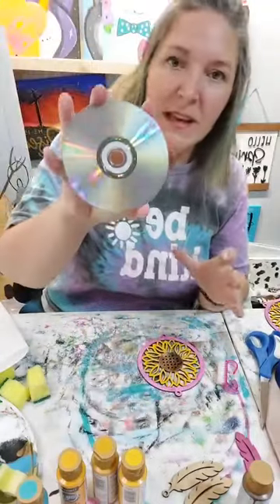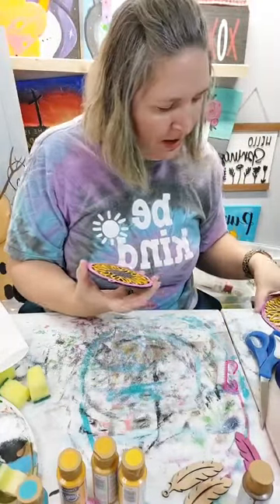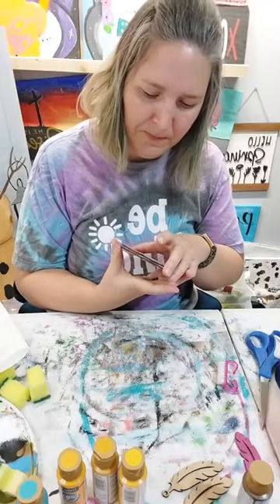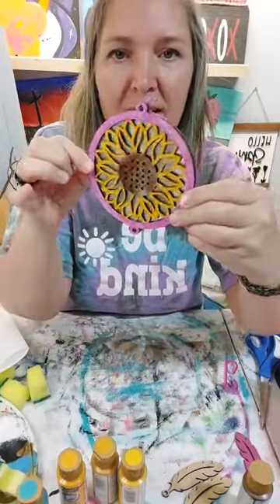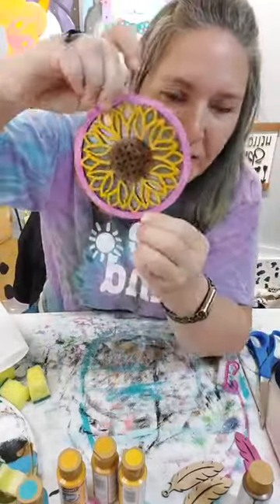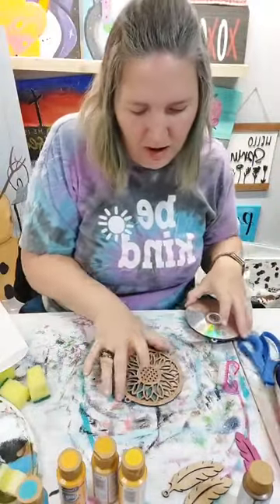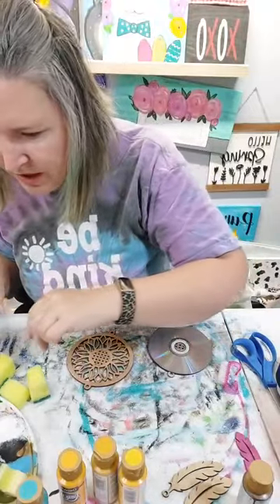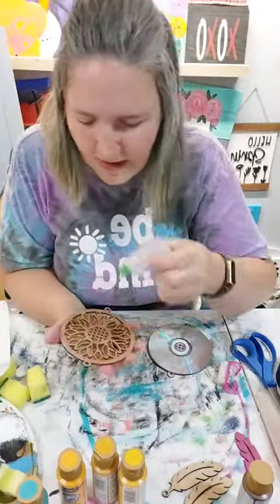We have our CD here and basically we're going to put it together like this - there's our sunflower reflective little wind chime. I'm just going to put some glue on the back of my wood piece and glue it, and clamp them together while we're finishing up painting the feathers.